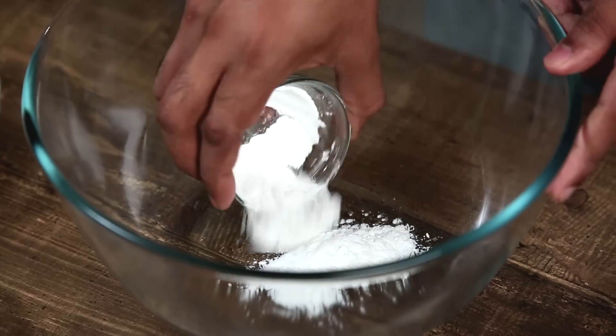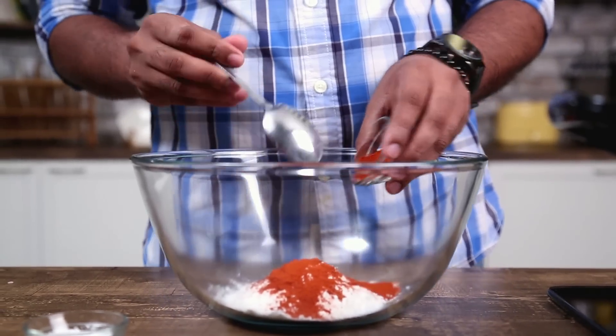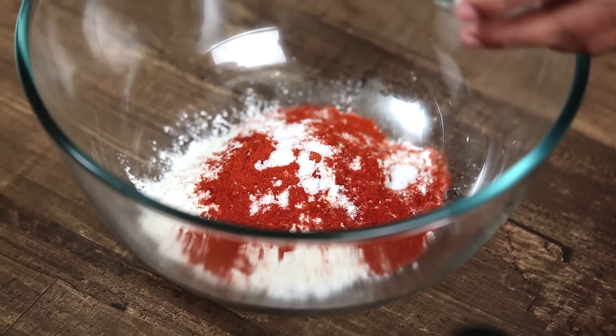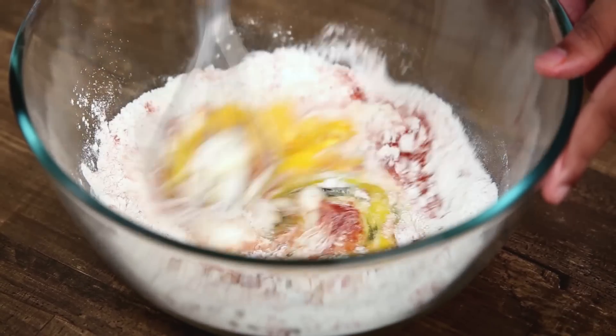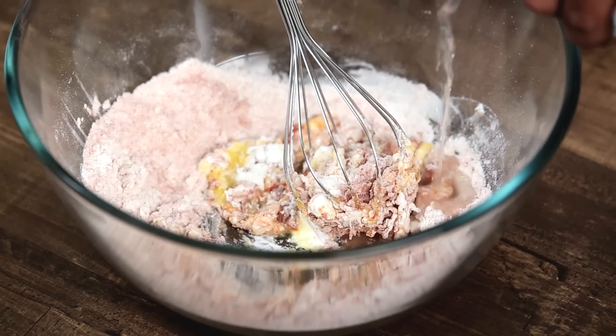Let's start making the batter. The first thing that goes in is some corn flour, then some refined flour, then some chilli powder. This chilli can be a good mix that gives you good colour and taste — I've taken a mix of Kashmiri and Degi Mirch. Add in some salt as required, and now break in an egg. Give it a mix, add in some water, and convert this into a thick batter.